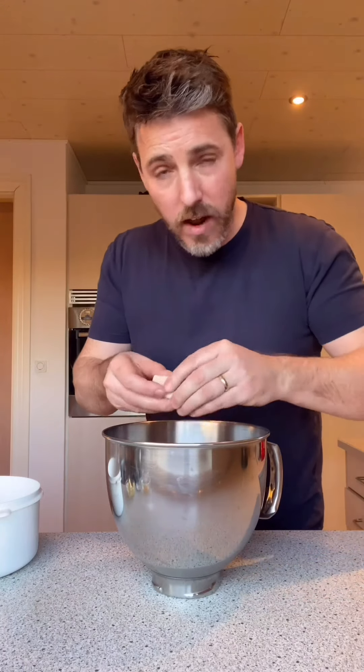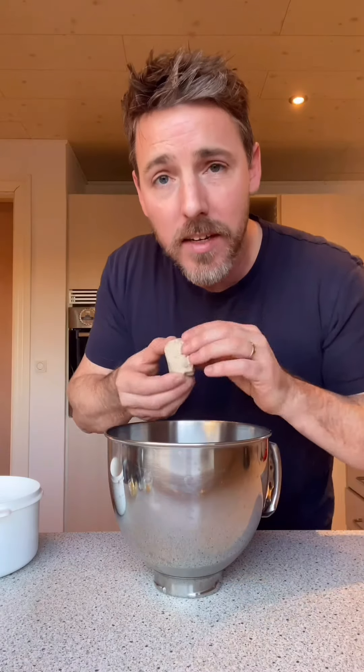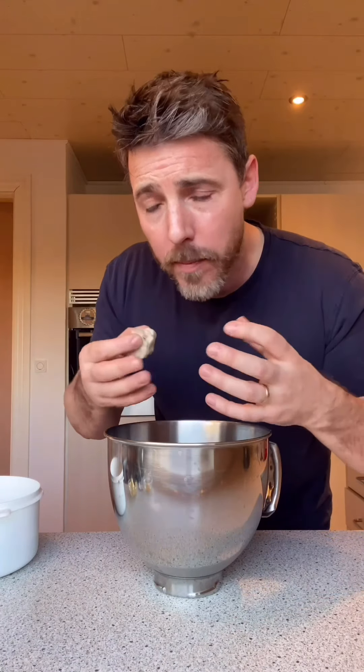35 grams of fresh yeast into this cold water. Fresh baker's yeast — use that if you can get it. I find that dry yeast doesn't really get to develop due to the amount of butter; it kind of suffocates the dried yeast and it doesn't get to work. You can still use it — don't be afraid — you just might not get the same result. The ice cold water is going to keep the yeast idle; it's not going to be able to get to work just yet, which is what you want while you're rolling.